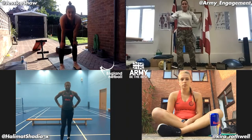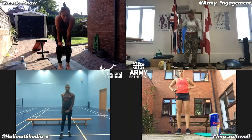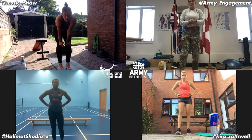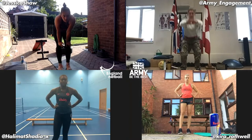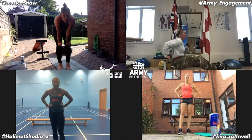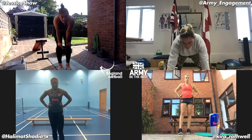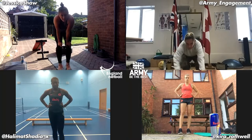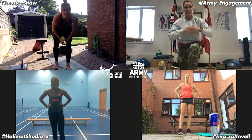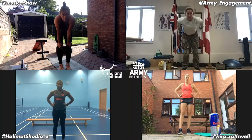Girls, if you can hear me, thumbs up. Okay, so we've got two circuits — we've got round one and round two. For our first exercises we've got squats, into tricep dips, into plank taps, into forward lunge, into a broad jump, and a pedal back.